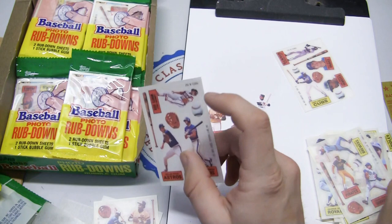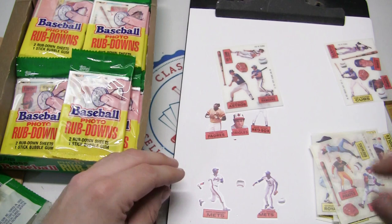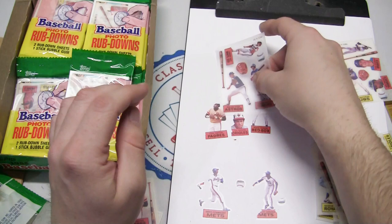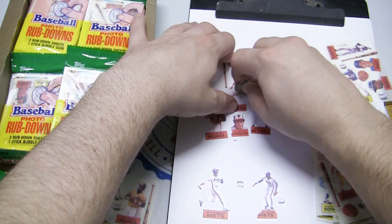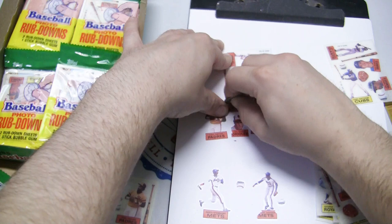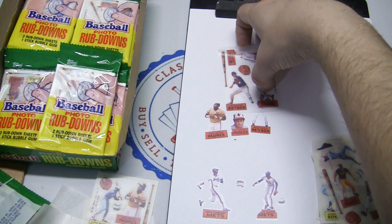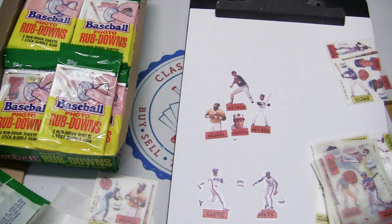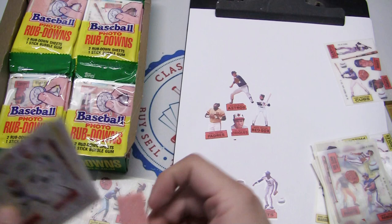Nolan Ryan — can we throw him up top? Take off the backing, slap that on there and get scribbling away. Not sure the best thing to use here — the picture on the pack shows a quarter, so that's what I grabbed. And there's Nolan Ryan — that might be one of our best ones yet. A little corner popped up, but that's okay. If you scribble over every part and go over it multiple times, you won't have a problem getting the whole thing. Dave Righetti, Pete Rose, Rickey Henderson — that's a nice one.